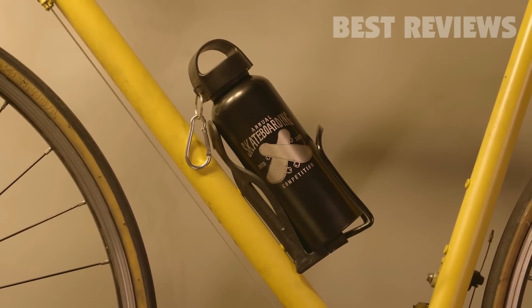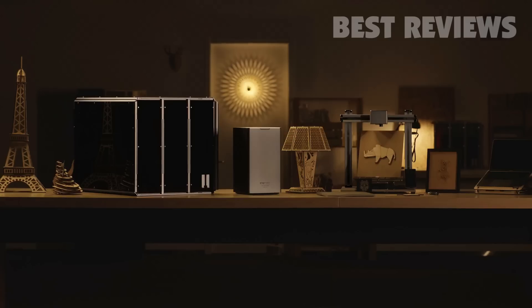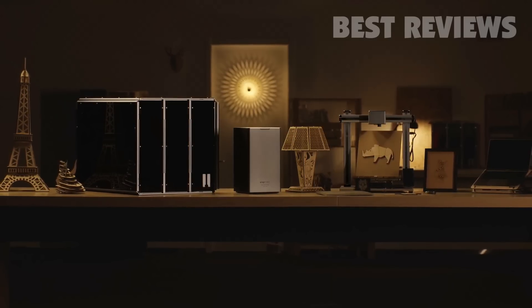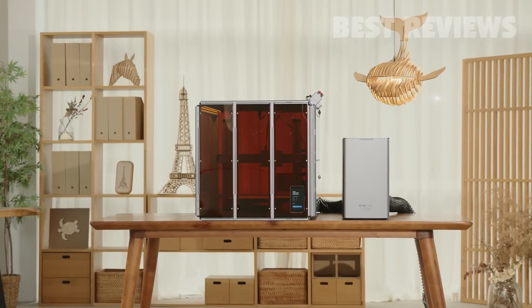Powerful, efficient and full of excitement. The Snapmaker 10 watt high power laser module is ready to bring your creative ideas to life.